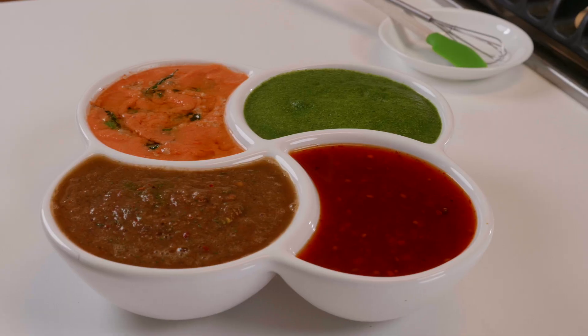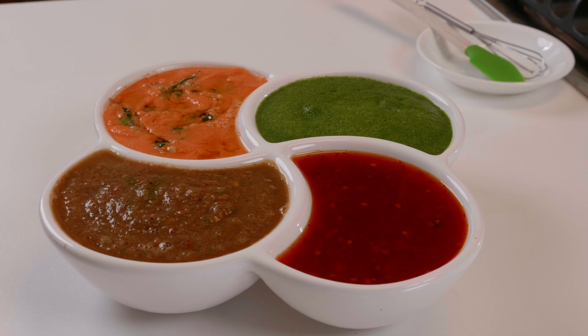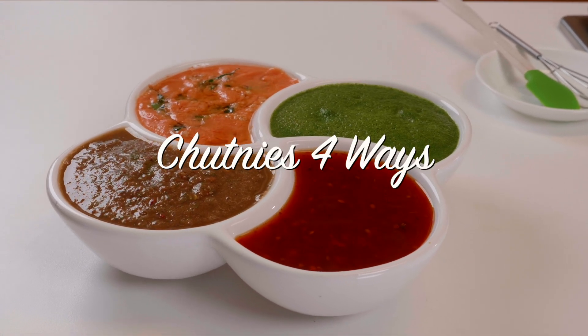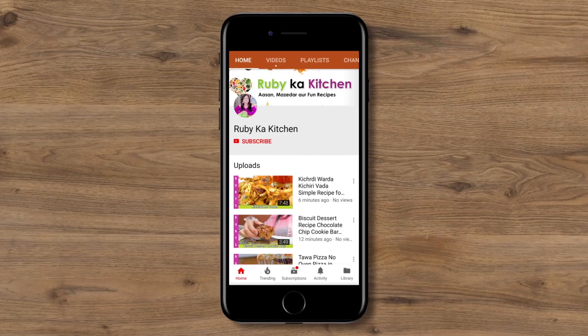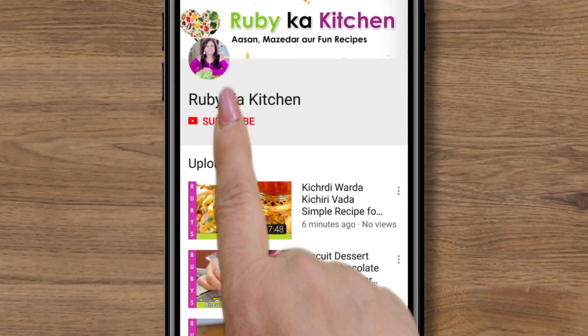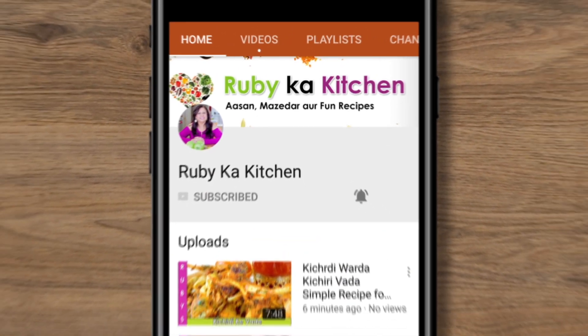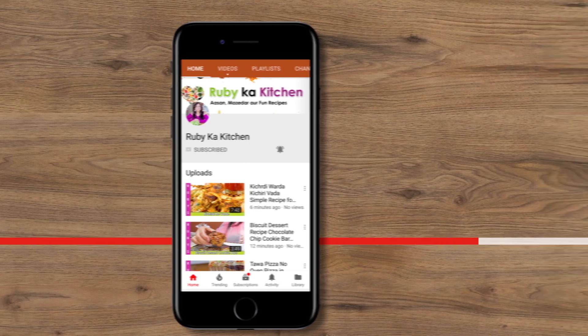Welcome to Ruby's Kitchen. This is Ruby's son Rufi doing the translation today. We're going to be making four different types of chutneys that are excellent for pakoras and samosas. If you like our videos, go ahead and click on the red subscribe button, and next to it you'll find a bell icon — clicking that will get you notifications for our recipes first and free.